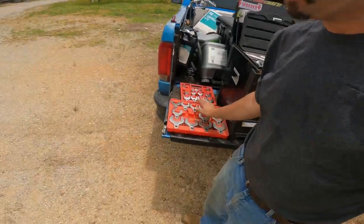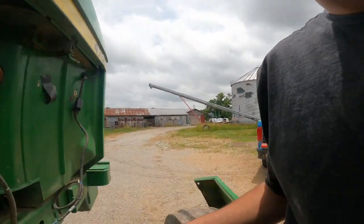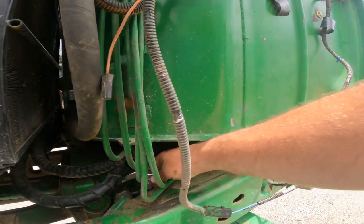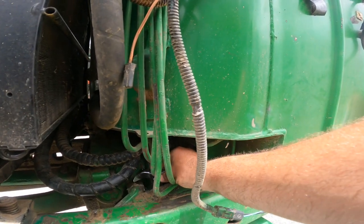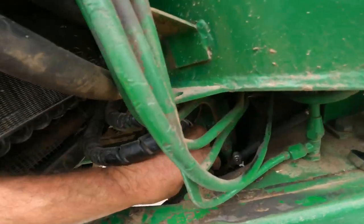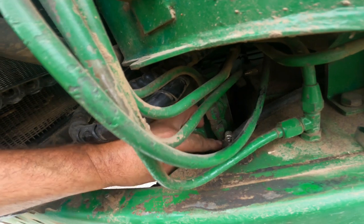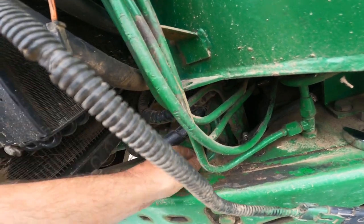And we're back. Got my El Cheapo brand of crowfoot wrenches. Looks like it's a one and a half. Let's see if we can get her stuck on here. That was funny - the darn thing was already loose. Look at that.